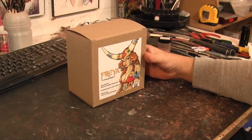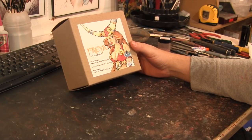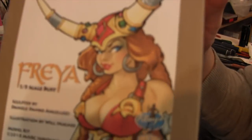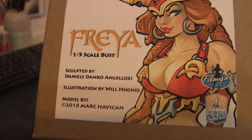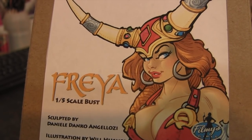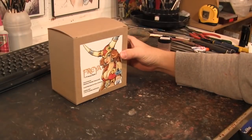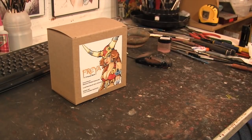Hey guys, welcome back to Vinceville Customs. Today we're going to go over this garage kit of a Freya 1/5th scale figure from Filmy's Girls. They have an illustration and all the information of who sculpted and designed it. It's a pretty cool little kit. I've seen this in the past on some videos for like Wonderfest and stuff.